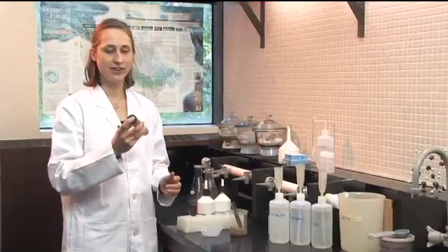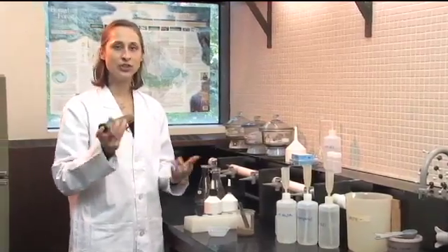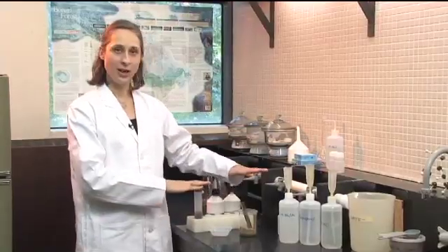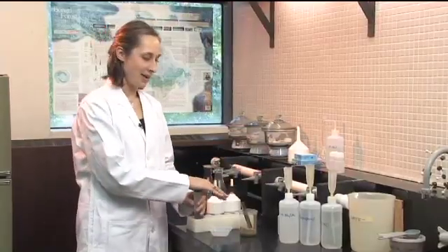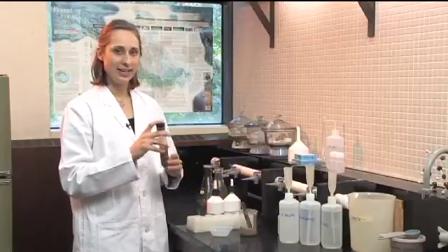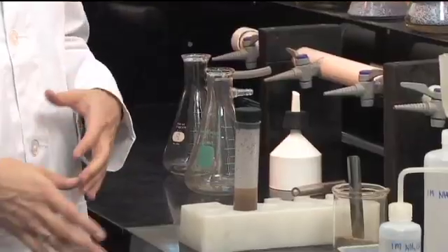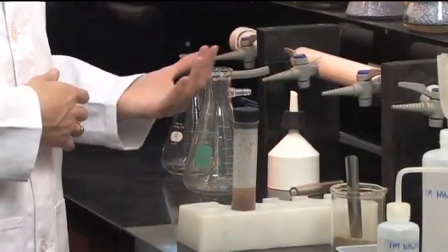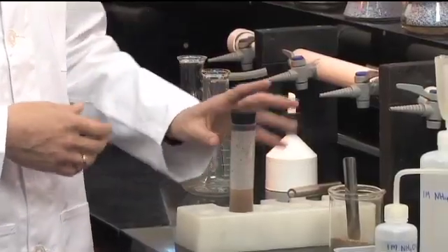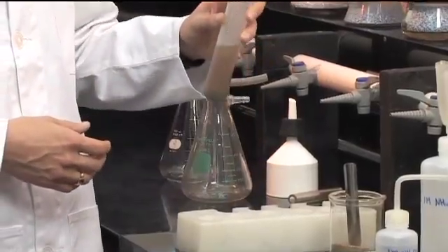We want that to shake for about five minutes. If you're doing a lot of these samples, you want to line them all up in your tray and put them on an automatic shaker. Then you want to let it stand overnight. The next morning we're going to shake them up again for 15 minutes.